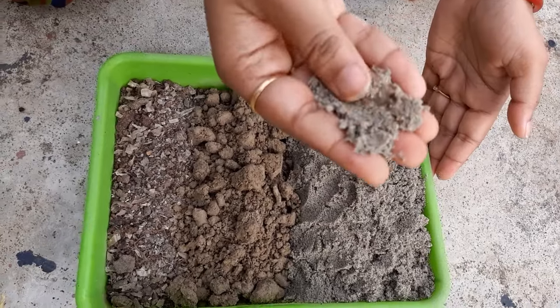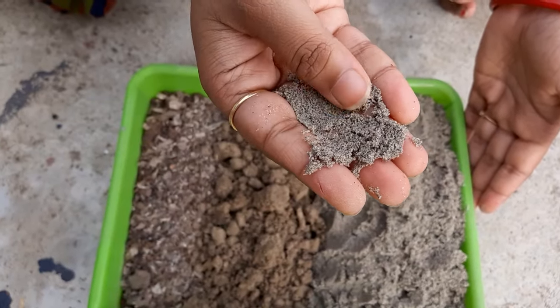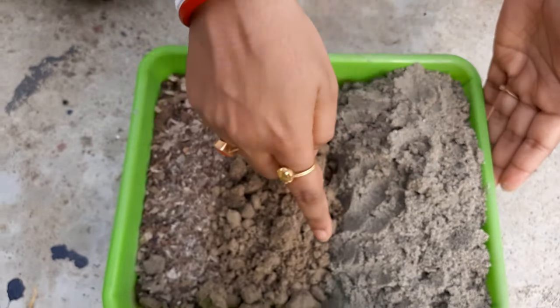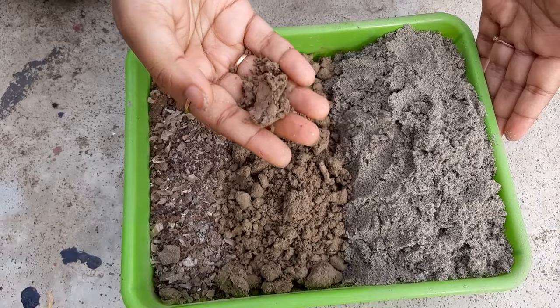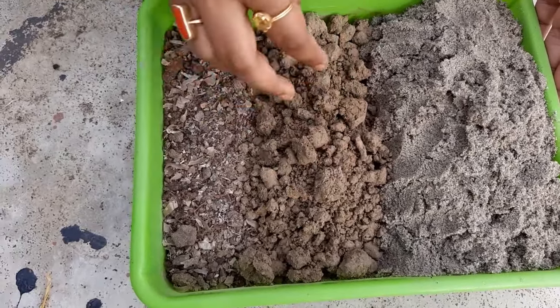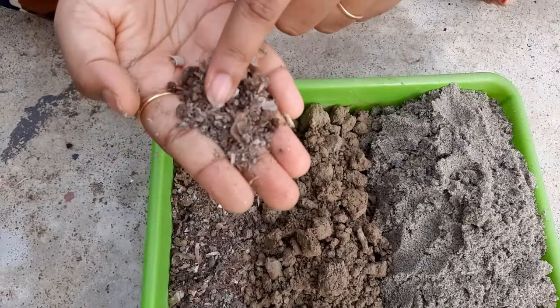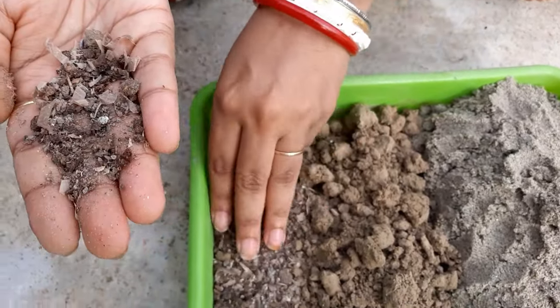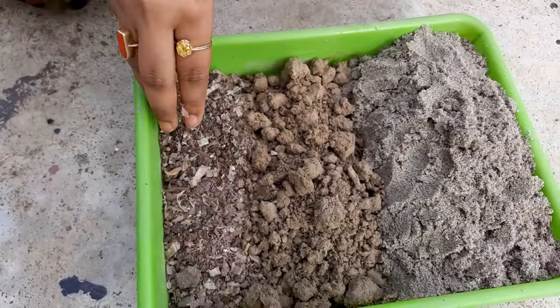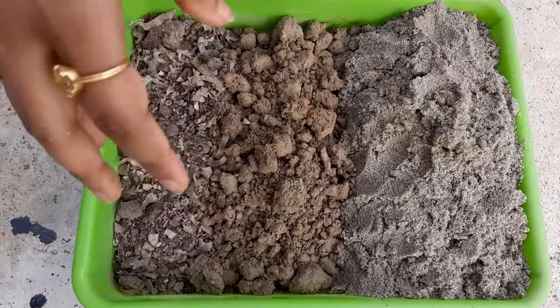Talking about its soil, it needs very well-drained soil. For the soil mix, I am taking 60% white sand, 20% garden soil, and 20% mixed fertilizer. I have already made a video about how to make mixed fertilizer at home.